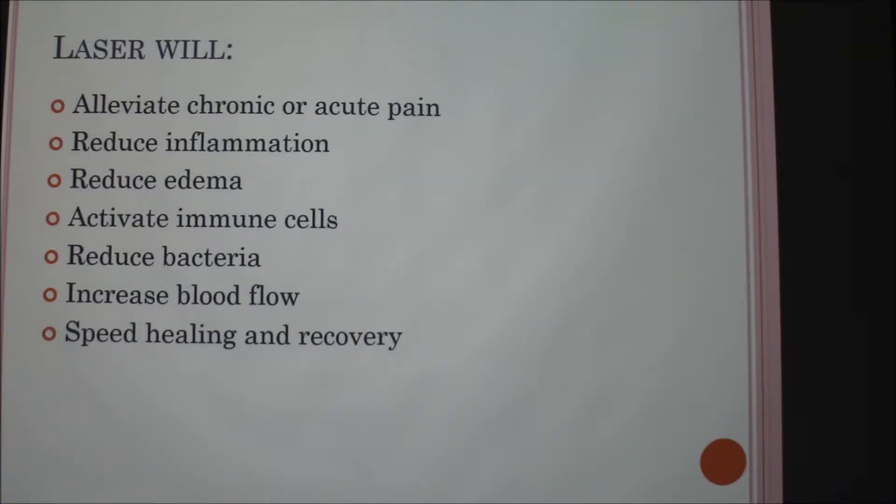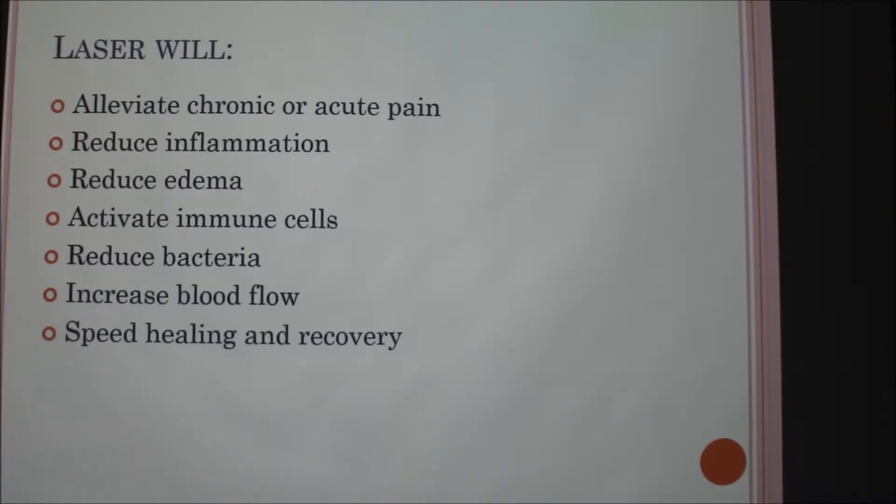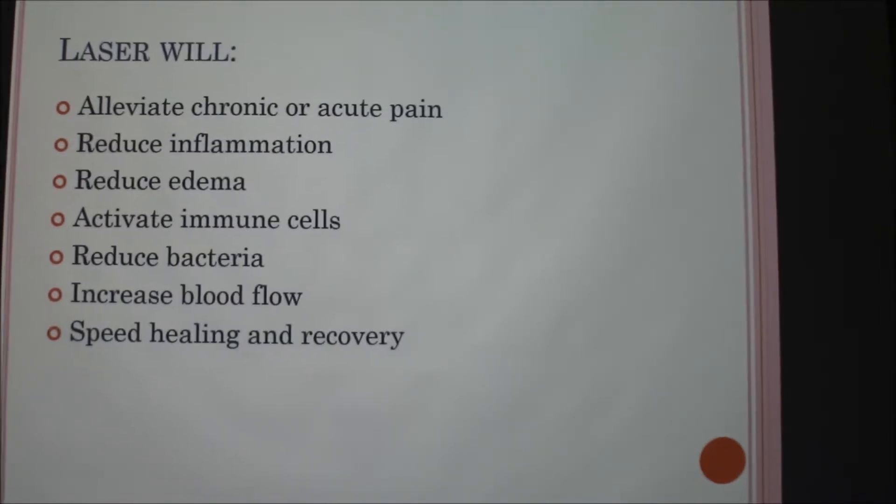The laser will alleviate any chronic or acute pain at the site and it will reduce inflammation, reduce edema, activate immune cells, reduce bacteria — which is useful if you have a surgical site to prevent bacteria growth — and it increases blood flow to that area, speeding up healing and recovery.